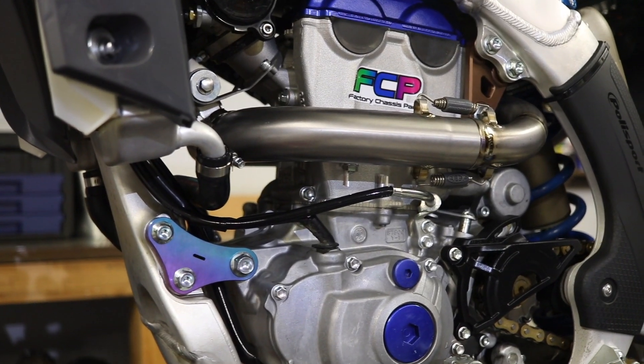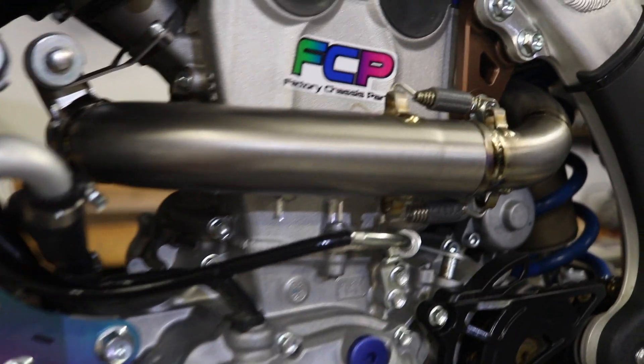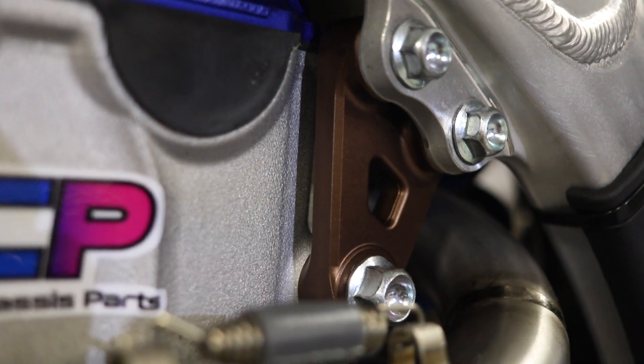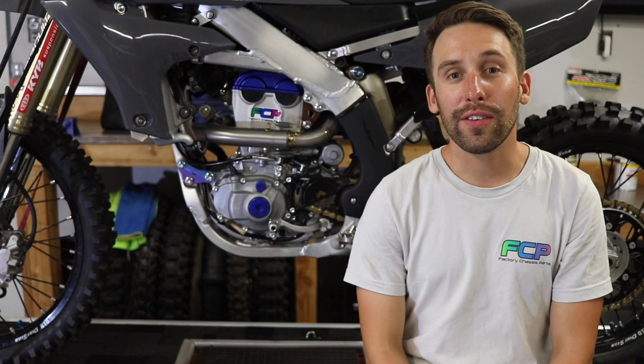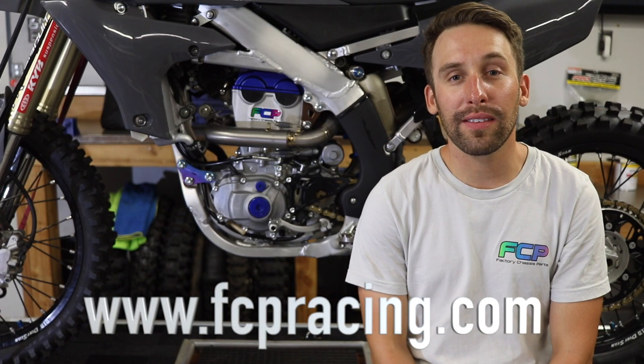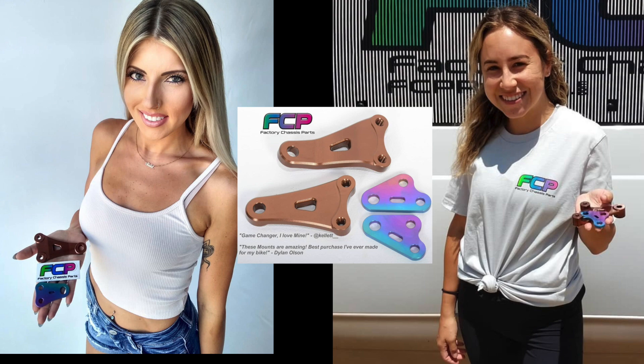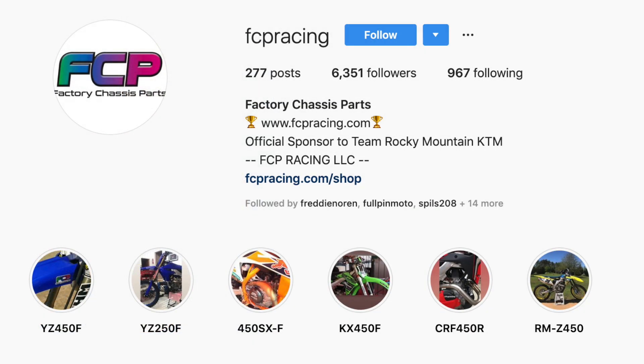Our superior products are designed and engineered to improve handling, cornering, traction, and feel — and this is exactly why you need to pick up a set today. Now that I've showed you how to install these mounts, head to fcpracing.com and check it out. All of our products are CNC machined of the highest quality titanium and aluminum. Don't forget to follow us on Instagram and Facebook. My name is Chris, I'm from FCP, and I'll see you at the track.